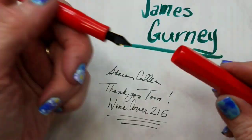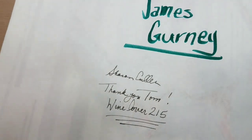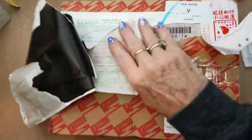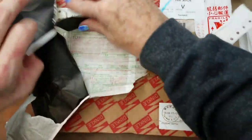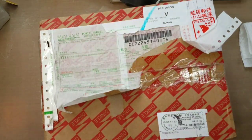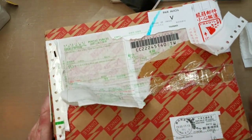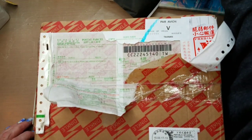Thank you so much, Tom, wine lover 215. I also have another box here I may as well open — I stopped doing my spring bird painting just to open these things. This is a little bigger. I had to tear the label off because it has my address on it. It came from China and I'm not sure what this is either. I need something to open this box with — let me get my box cutter.